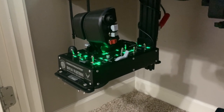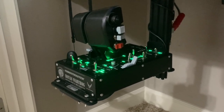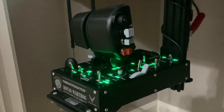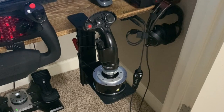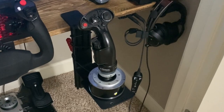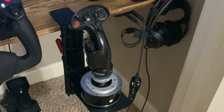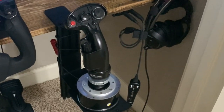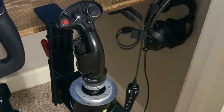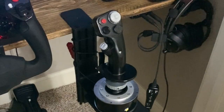Thrustmaster sent me the Warthog throttle — it's very solid and I use it for flying fighter jets, which is super fun. I also reverse the axis and use it as a collective when flying helicopters. Here's the other half, the Thrustmaster HOTAS Warthog flight stick — this is the F-18 stick they also sent me. Both flight controls are mounted to my desk using Highkick brand desk mounts, which are solid and well worth the money.